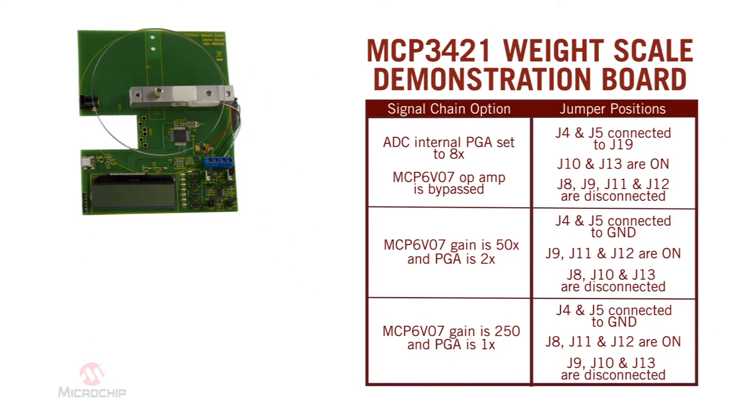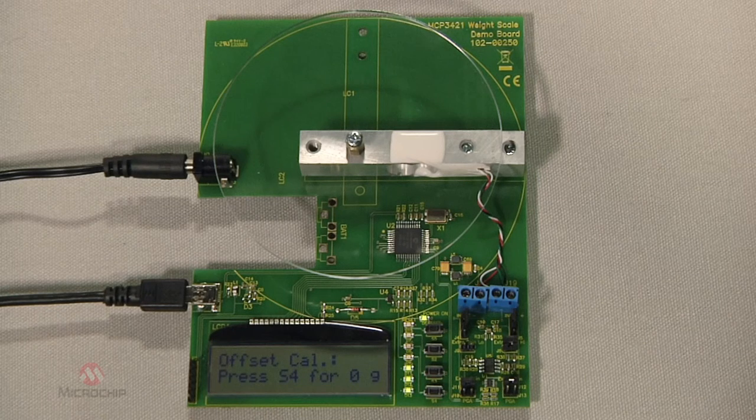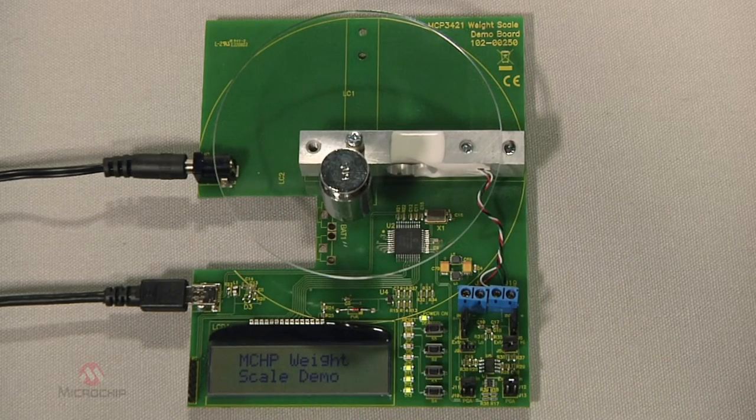Various signal conditioning schemes can be tested, providing the user an idea of how best to achieve their design requirements. Additionally, you can connect your own load cell for evaluation. An LCD displays the user selection option, ADC output code, and weight.